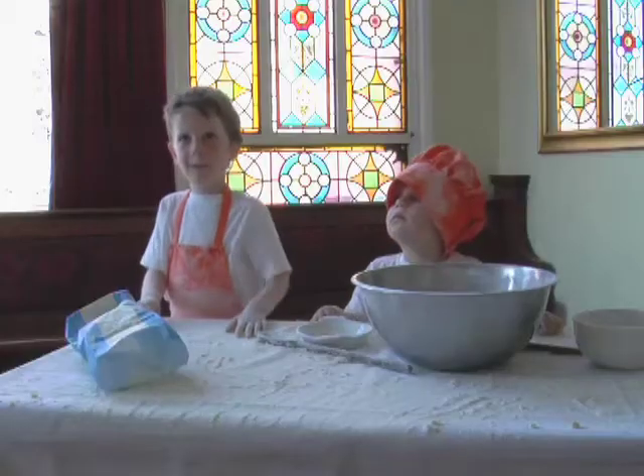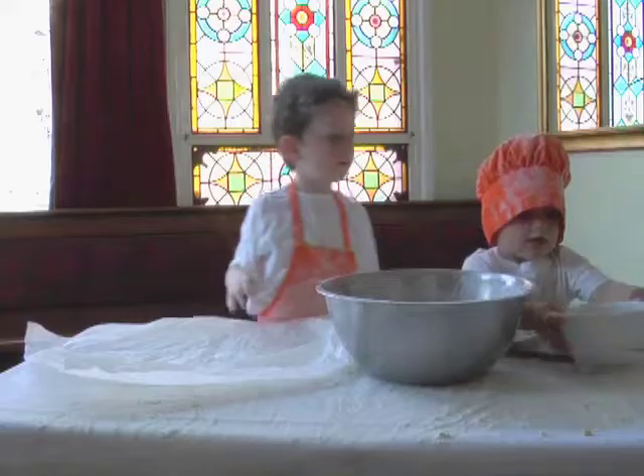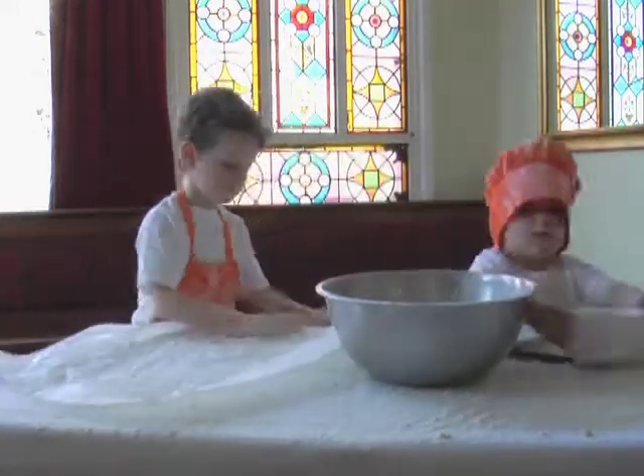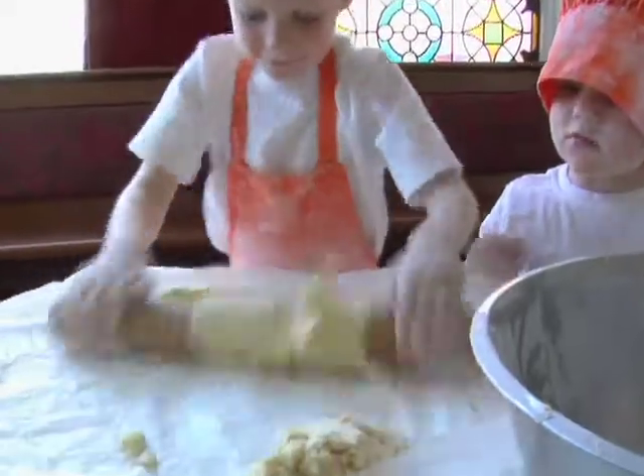Now we roll it — the flour! We need to roll it.